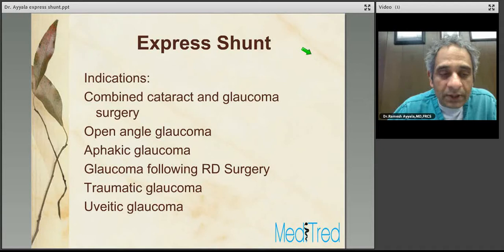What are the indications for Express Shunt? They're similar to a trabeculectomy procedure. Any patient with open angles, deep chambers, and elevated intraocular pressure poorly controlled with glaucoma medications is a good candidate. This includes combined cataract-glaucoma surgery, open-angle glaucoma, aphakic glaucoma, glaucoma following retinal detachment surgery, traumatic glaucoma, and uveitic glaucoma — most glaucomas with open angles and deep chambers where the IOP is poorly controlled.